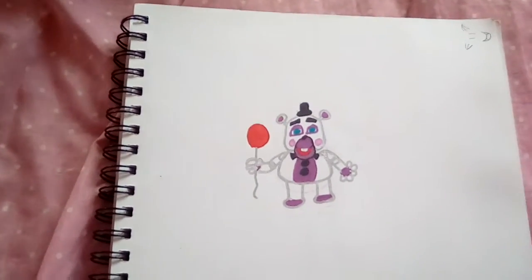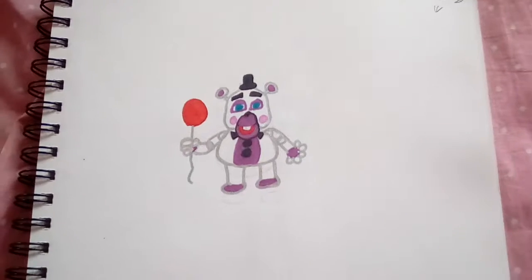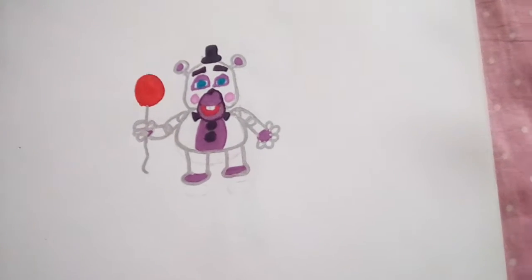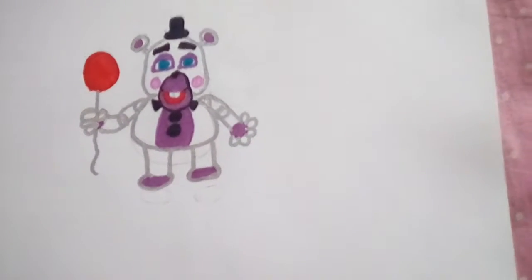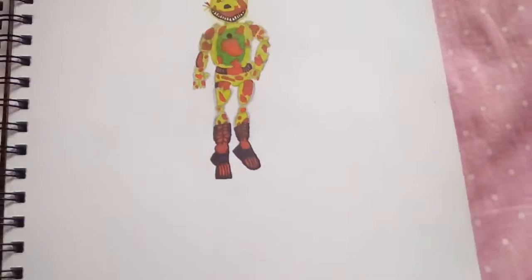This is from Five Nights at Freddy's 6. I don't know why I drew him, but he actually looks good from other people's perspective. Look at that — that's a Chucky Cheese mouth! How did I draw that? It's weird.